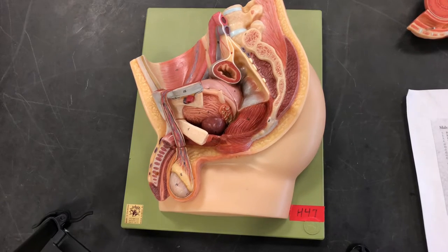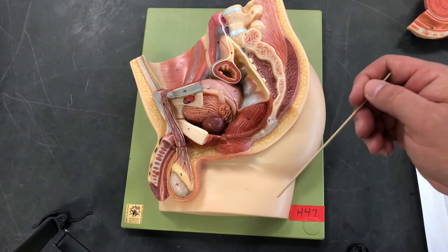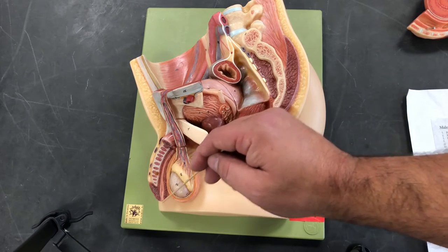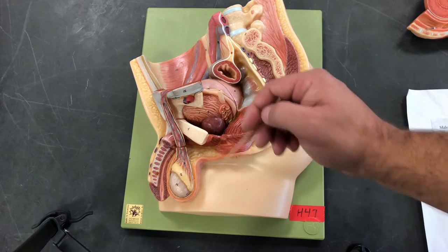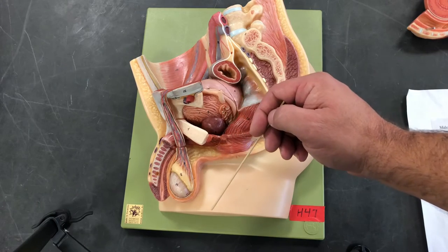Let's start with external anatomy. Here we have the penis. The penis is made up of three portions: the root, the body, and the tip or the glans. The glans is going to be surrounded by foreskin. This foreskin is called the prepuce. Most people have the prepuce removed — this procedure is called a circumcision.